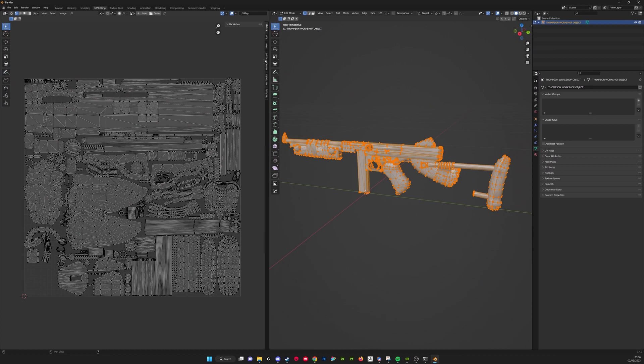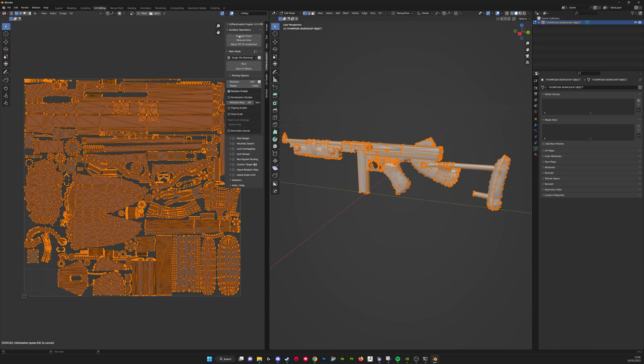You probably can do this with default vanilla Blender, but it's going to be a lot more difficult than with some add-ons. The add-on I'm using is called UV Packmaster, and that enables me to check if any UV islands are overlapping each other fairly quickly. I'm selecting all of the islands in the UV map by pressing Control-A, then going to UV Packmaster 3 and clicking the Overlap check. That's highlighting all the islands in orange that are overlapping.